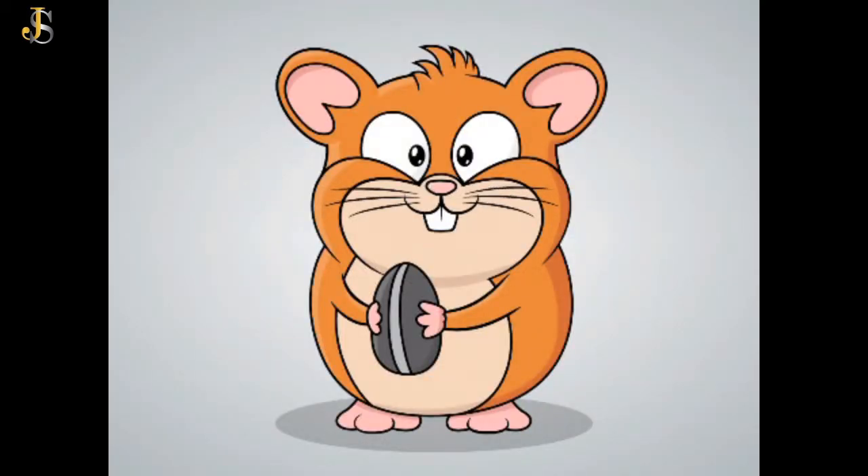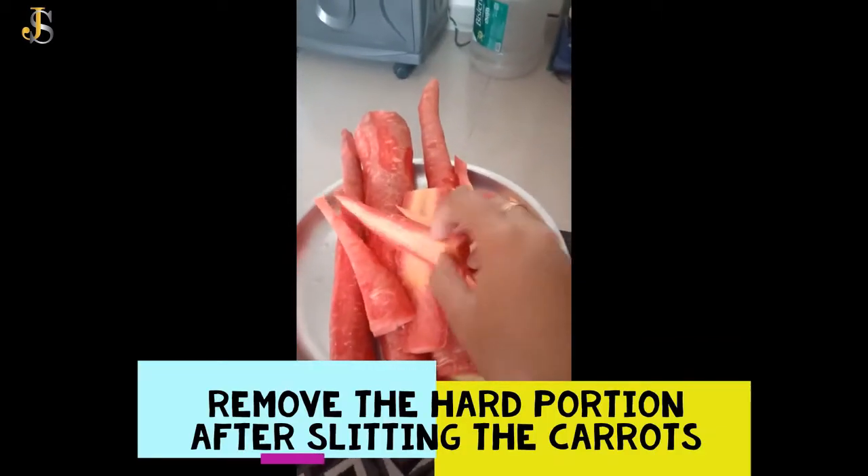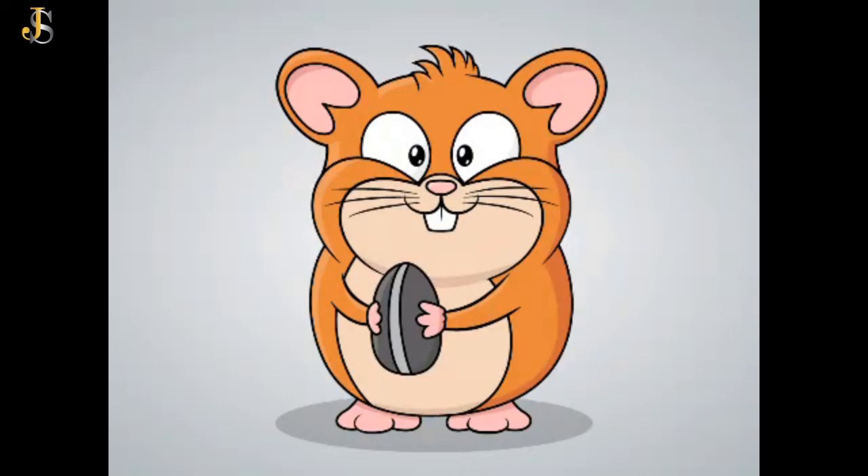Wash and clean the carrots. Chop them into small pieces and remove all hard portions.